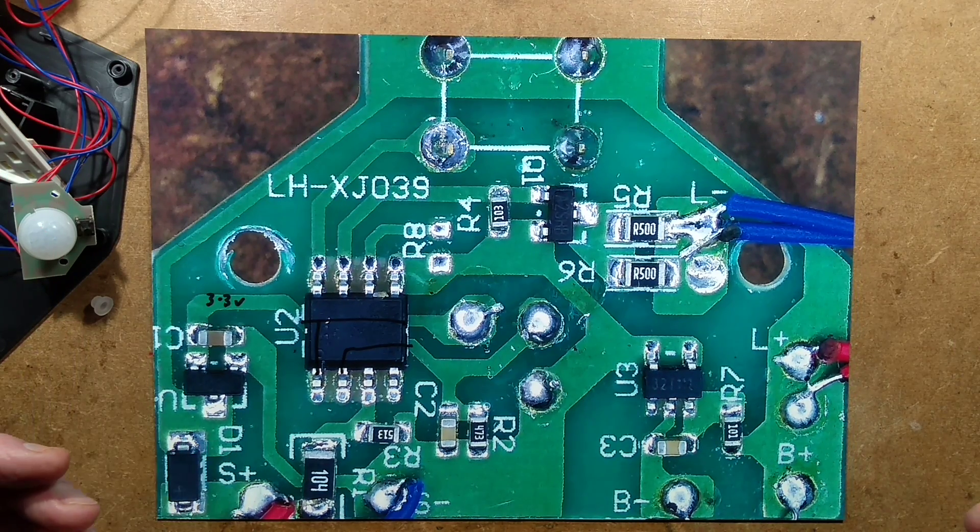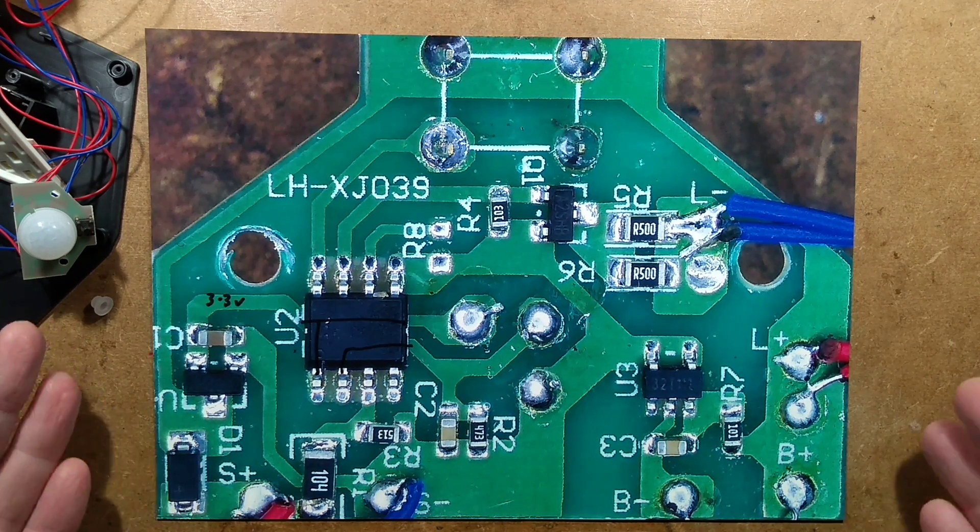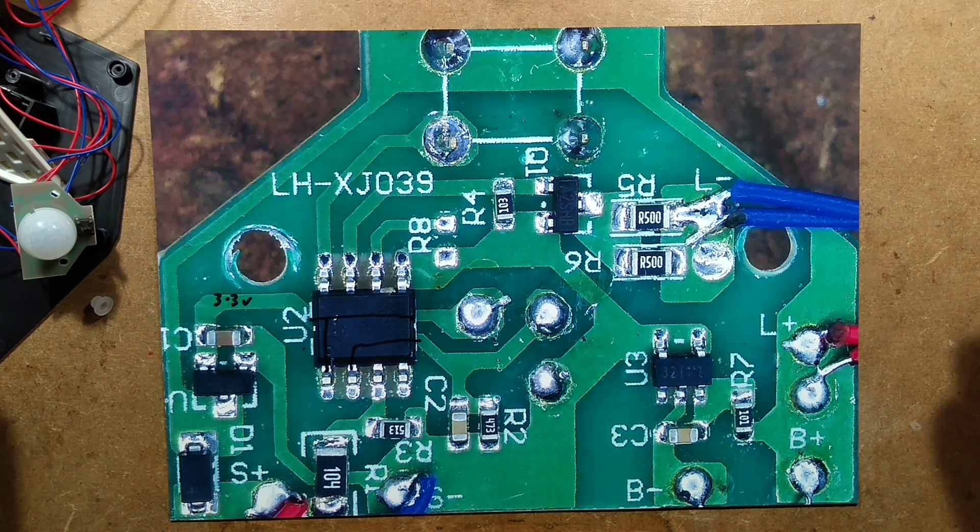The battery protection chip also gets pretty hot. It's reminiscent of a DW01-type protection chip with the sense resistor and capacitor. I've got this schematic — I can show you this all in great detail if you want to take a look. Freeze frame, take a snapshot, and then we'll go on to the schematic next.